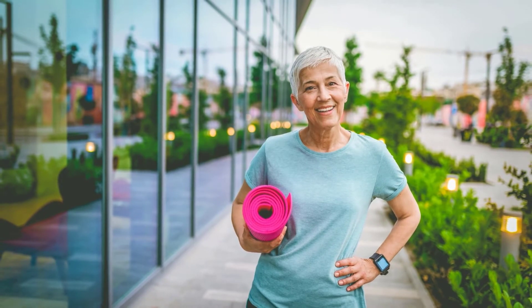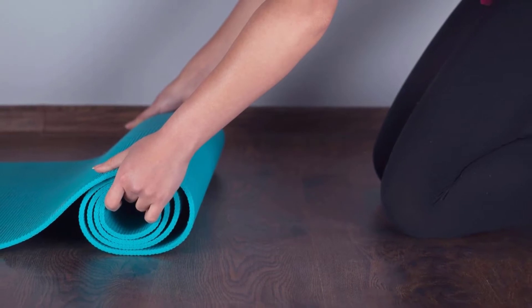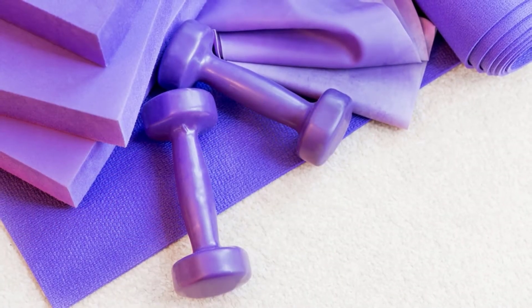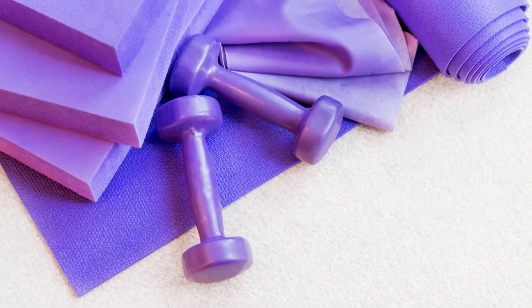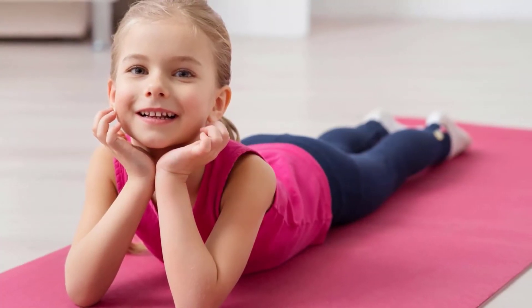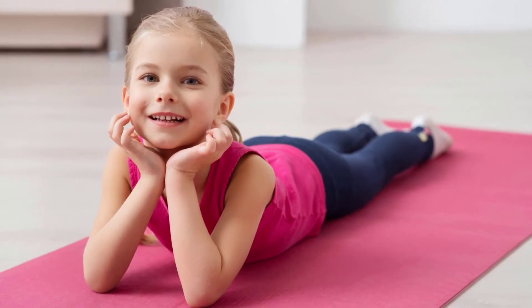Can you do yoga on carpet? The answer is yes. However, there are a few things that need to be considered when choosing this surface for your workout. Yoga can be done on many different surfaces, but carpets offer some unique challenges and benefits. The key to doing yoga on carpet without a mat is to be sure that the carpet is clean and does not have any loose fibers. Loose fibers can pose a safety hazard, so make sure that you do some extra cleaning before you start your practice.